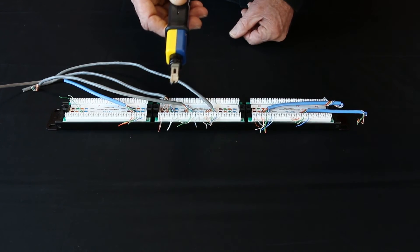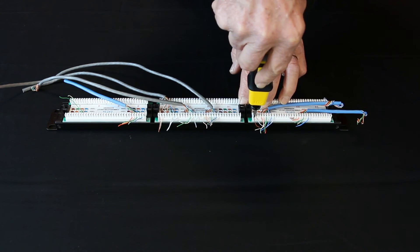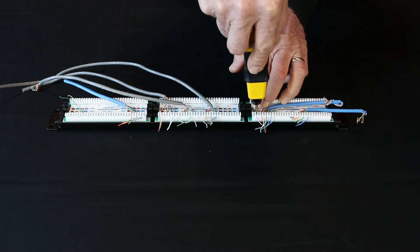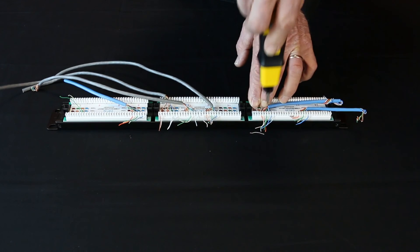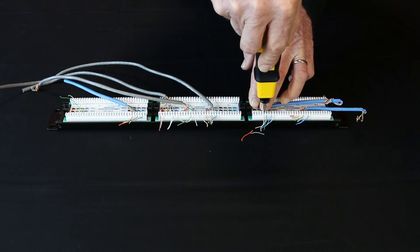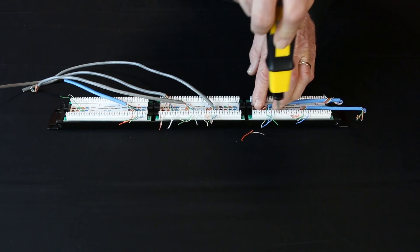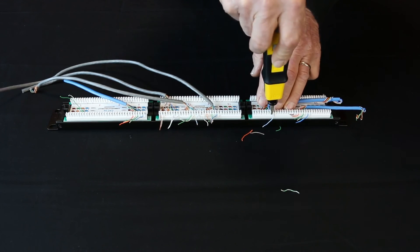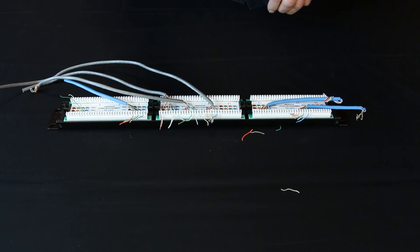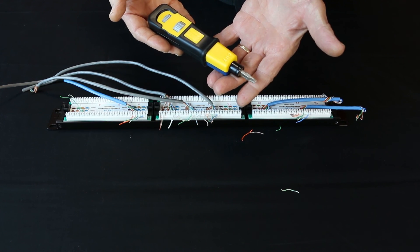Let's go ahead and do a couple of punches. When you punch, come in and just angle it a little bit and go toward the shelf. When you put it on, don't go away from the block — go in just a little bit. And there you go: punching down with the ProStrike punchdown tool and Neverdull blades.